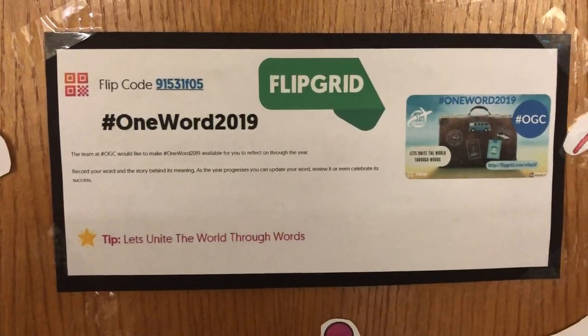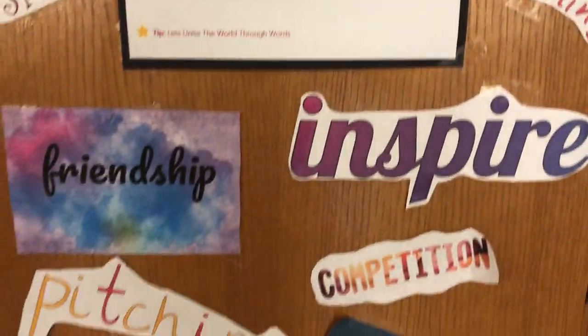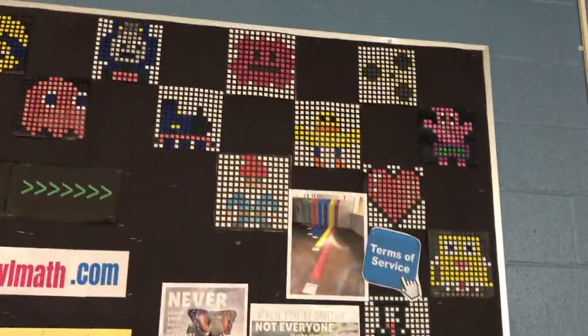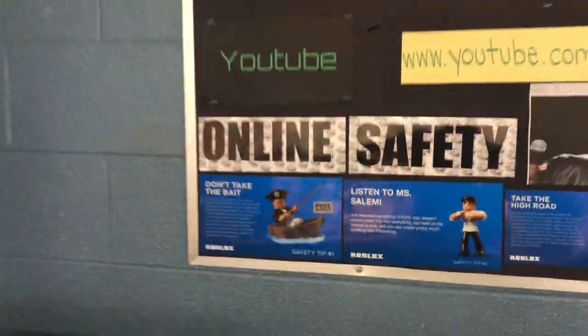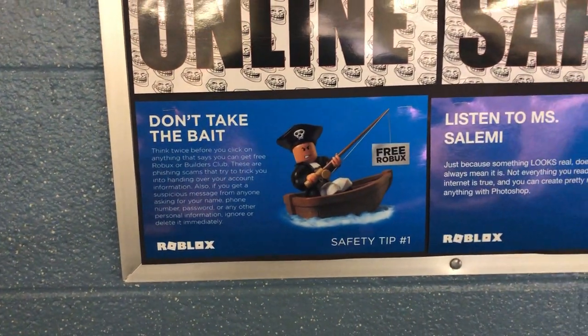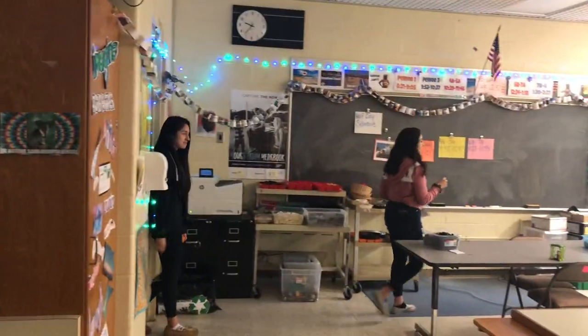These words are from a Flipgrid that we did earlier in the year — hashtag one word 2019. It's like one word that is your inspiration for this year. There are a bunch of different examples here. It's a good reminder to be awesome. This is just a bulletin board where I have some shortcuts for my class, some pixel art that we made with Bloxels, and some more online safety memes.